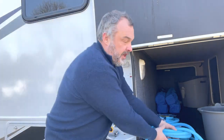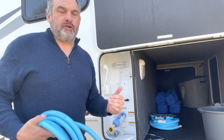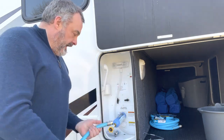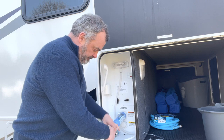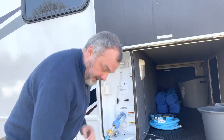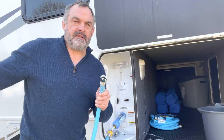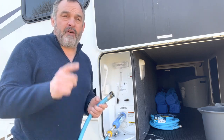Next you get your hose. We've got two 25-foot hoses just in case you're parked a long way from the water outlet. Usually just one of these will be enough and you'll just connect one of these into this side. Then the other end goes on your water faucet at your campsite, and then you just turn it on and hey presto, you now have water.